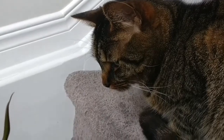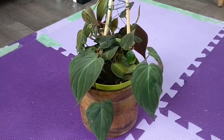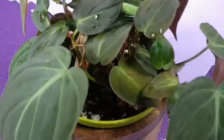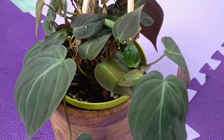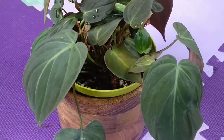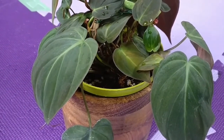I just wanted to let you guys know that it's been about 40 minutes since I put the worm in here. I checked and he's not hanging out on the rim, and I lifted the pot to make sure he wasn't underneath. It seems like he's buried himself in the soil. So welcome to your new home!